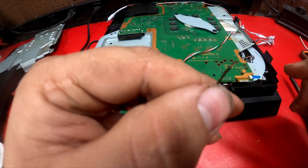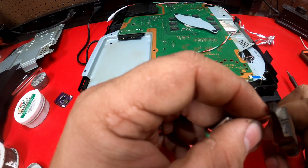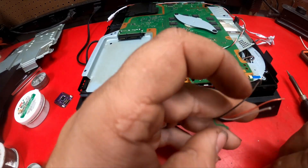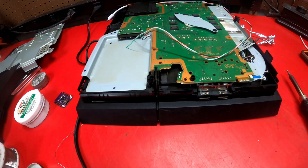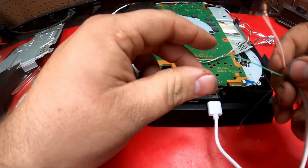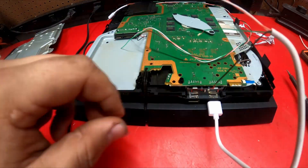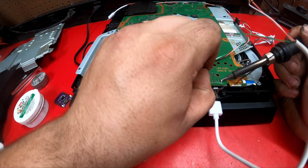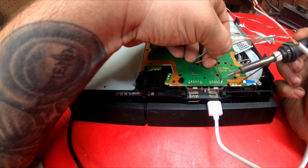Now I'm going to shorten these up because they are too long — just need a little bit. To be safe, I'll put this back in. Same procedure. I'm going to add a little bit of solder.